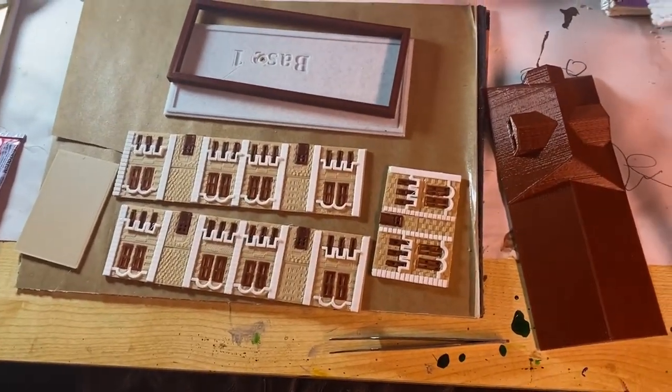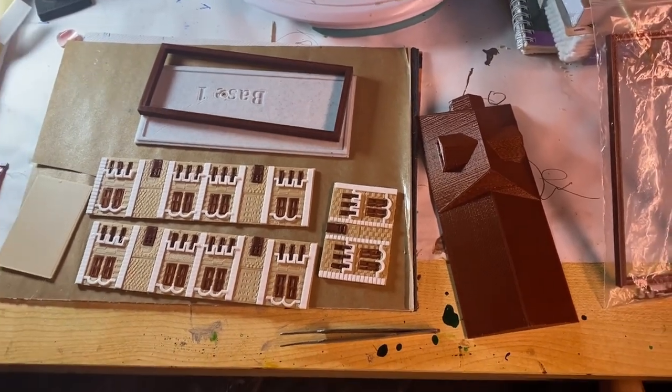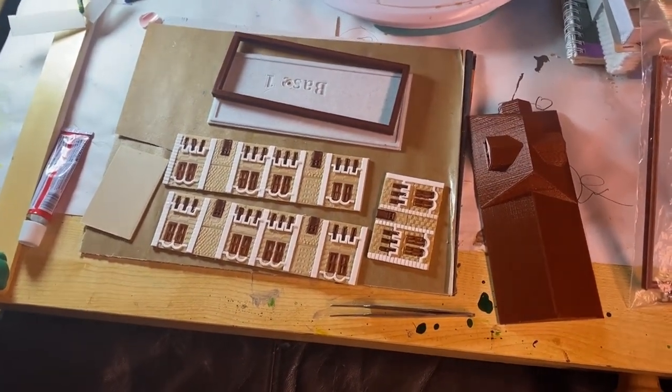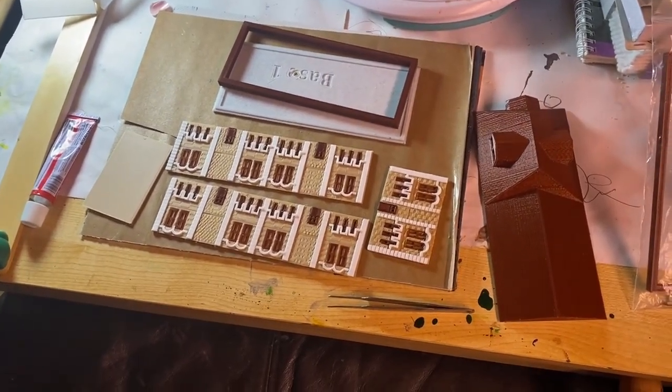All right, so now we are down to one, two, three, four, five, six pieces. Let's assemble them and get this next to the model and see how it looks. We'll be back into time-lapse.